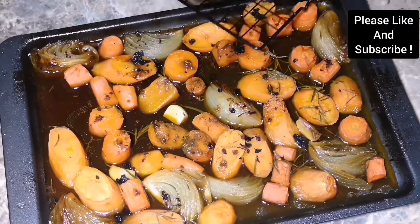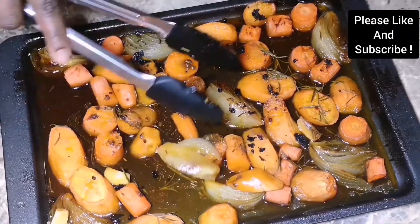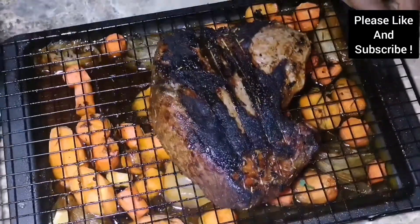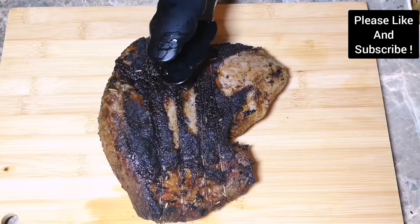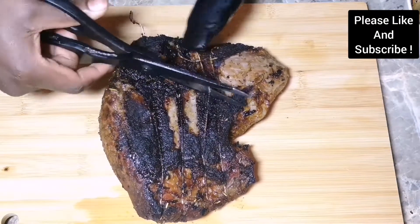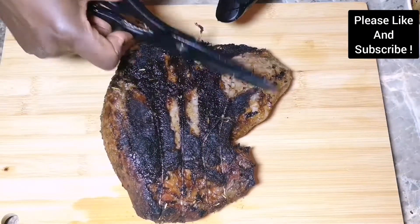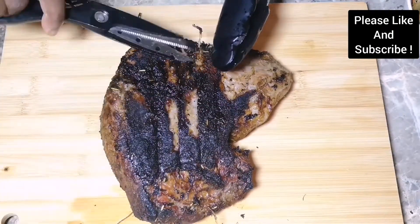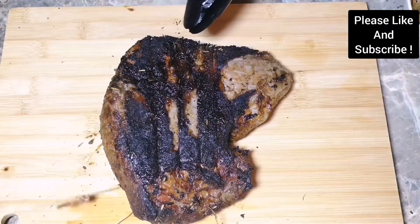Our beef is done — look how beautiful it looks, tender and juicy! Make sure you rest your beef for about 30 minutes before you cut it. It makes your beef more juicy and tender, and you don't want dry beef for this festive season. Here I'm about to carve the meat.